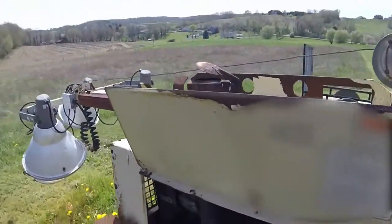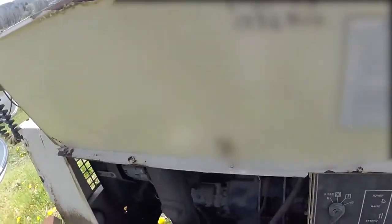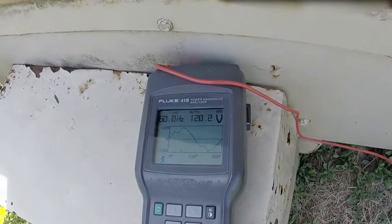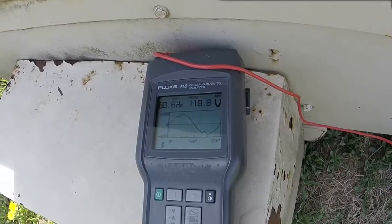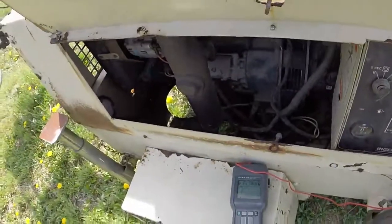I'm just going to go ahead and shut the lamps off, and then the voltage should go up. I'm going to do it one by one. Okay, all the lamps are off now.